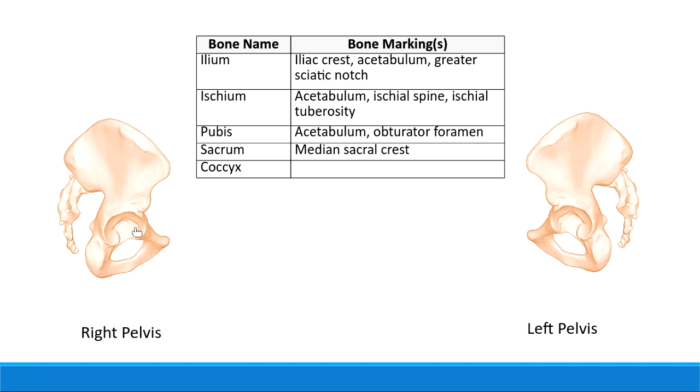Notice that the acetabulum is actually part of the ilium, the ischium, and the pubis. It's such a big indentation that all three of those bones contribute to it.